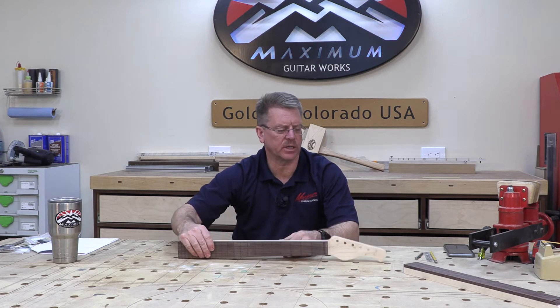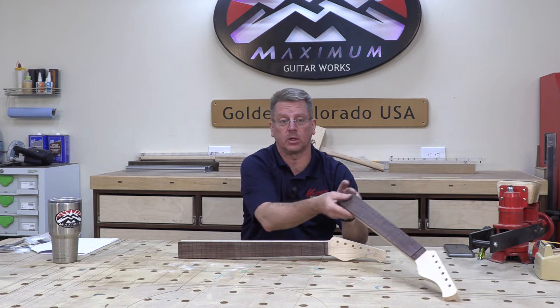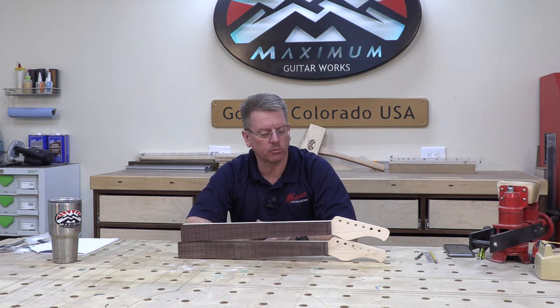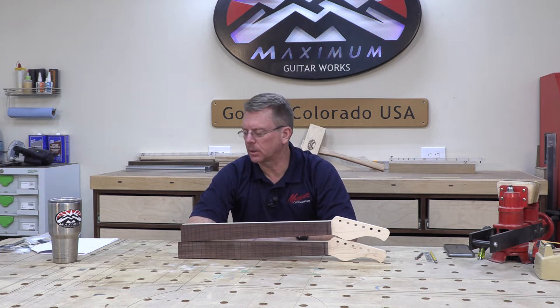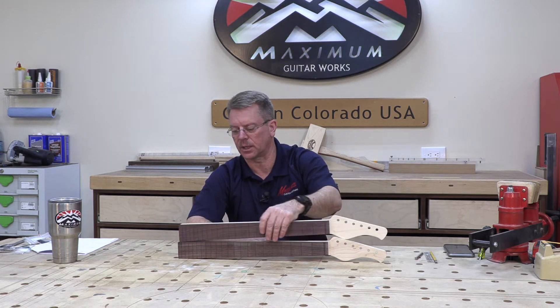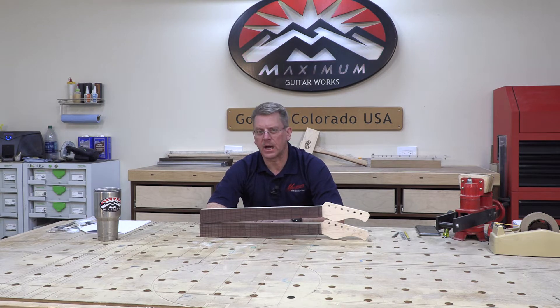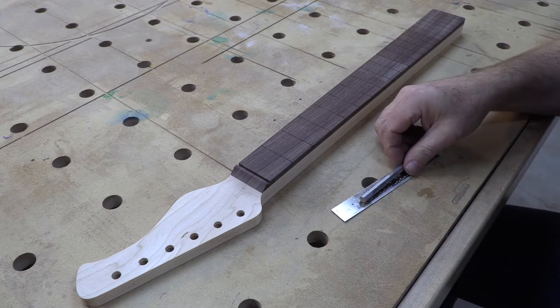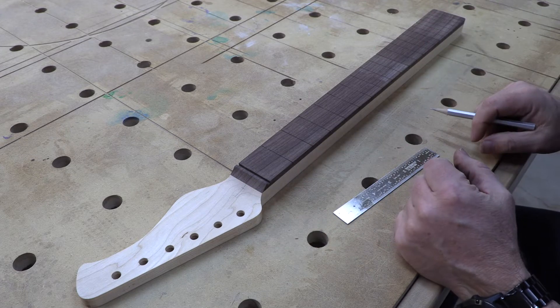We've got two matching necks that I was making in unison as we were filming this process — identical in every respect: flats on maple, rosewood fretboards, same shape, same features, same slotted truss rods. One thing you'll find is if you're making one neck it's not that much harder to make a second or third at the same time — get a little production going while you have machines and jigs set up. We're going to come in real close and show how we do this.